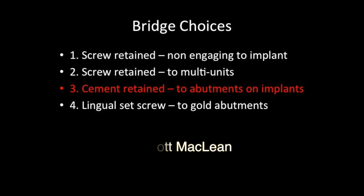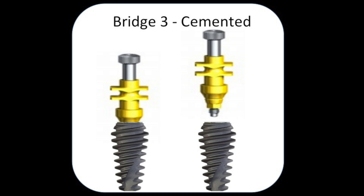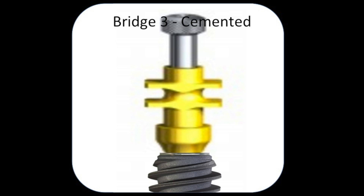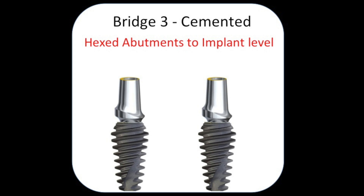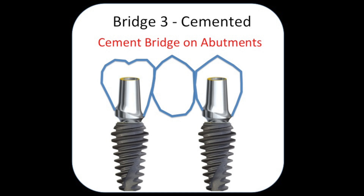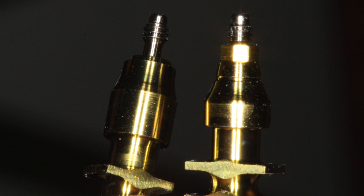The third option is the cement-retained bridge, where we're cementing down onto two abutments. We'll take an engaging impression coping, go inside, and pick up the conical connection and the hex of the implant, then use this to make abutments that are screwed down in place, and the bridge is cemented. The key concept is that you must pick up the hex and the conical connection in the implant impression so that it transfers accurately to your model. You have to use the engaging impression coping — the non-engaging would not capture the hex and conical connection.